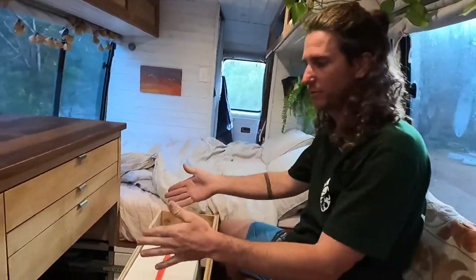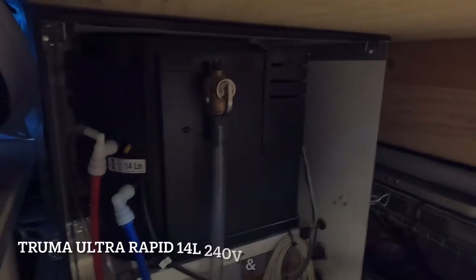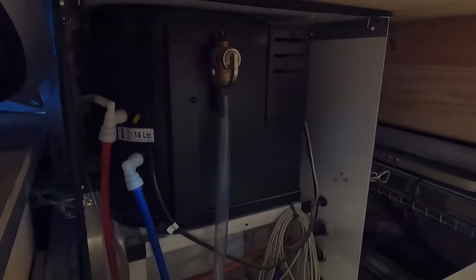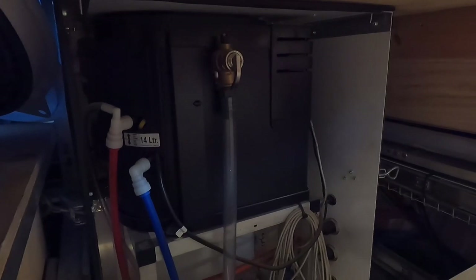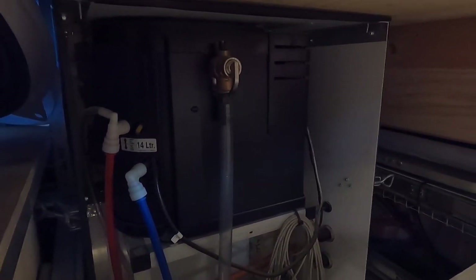Our hot water system is installed up inside the drawers. We've used a Truma Ultra Rapid — it runs on 240 volts or gas to produce hot water — and so far it's had great success with some really toasty showers on some really cold nights.